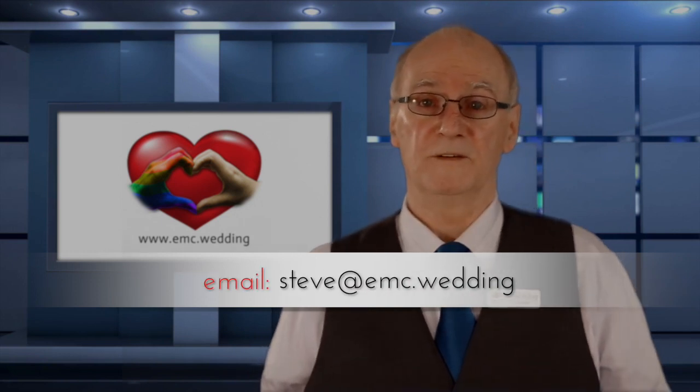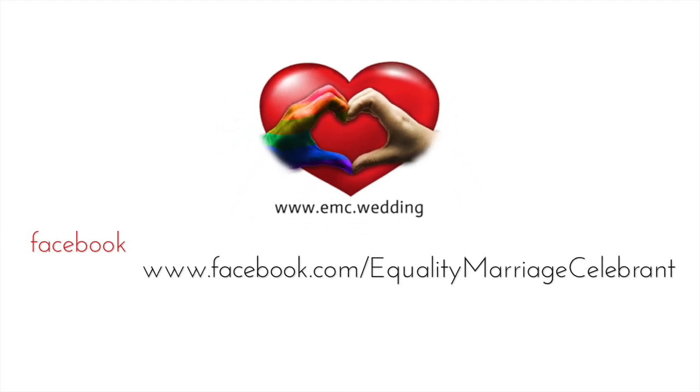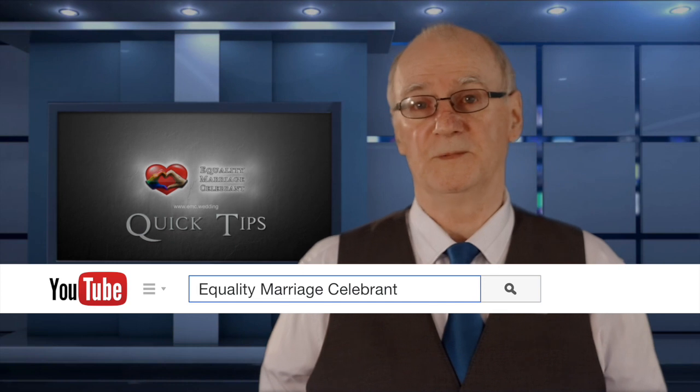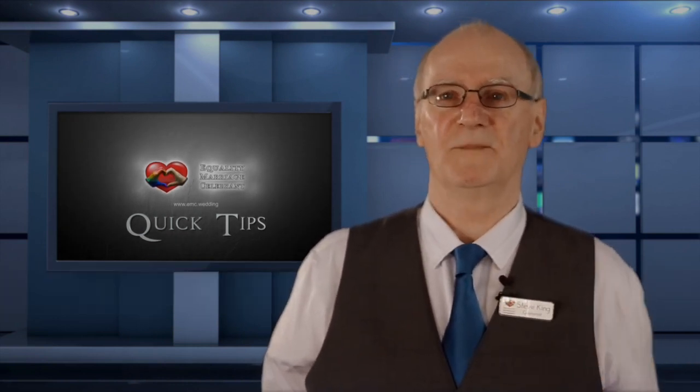I hope you've found this useful so far. If you have any questions, please visit my website www.emc.wedding — that's the full address, there are no .coms or .anything, just www.emc.wedding. My Facebook and email address are also at the bottom of the screen. Thanks for watching. For other quick tips, subscribe to my YouTube channel. Congratulations on taking the first step on your journey to marriage. I'm Steve King, an equality marriage celebrant.